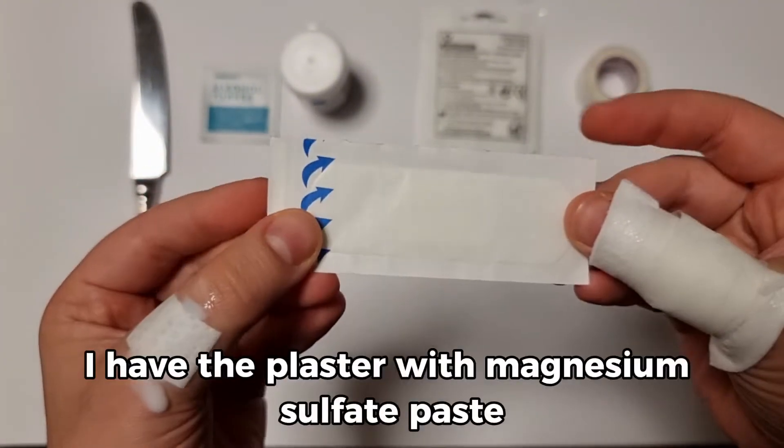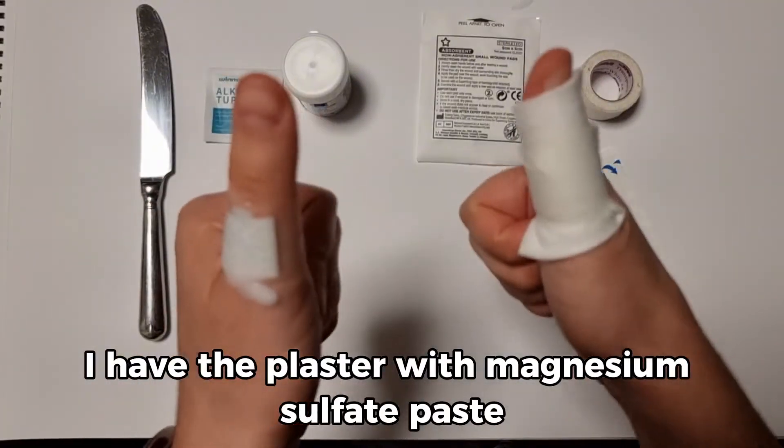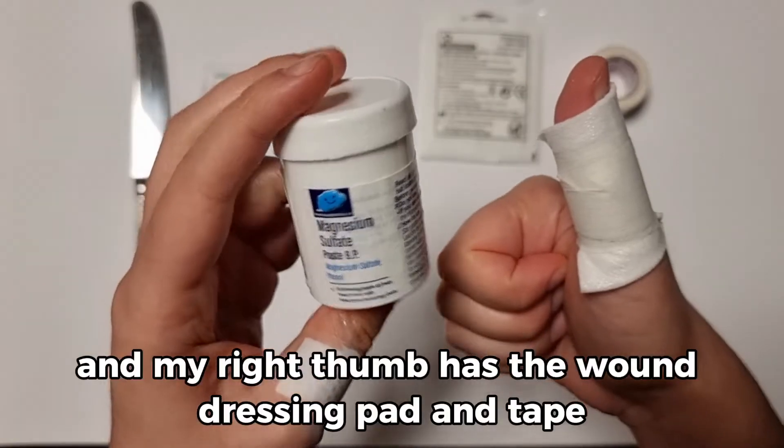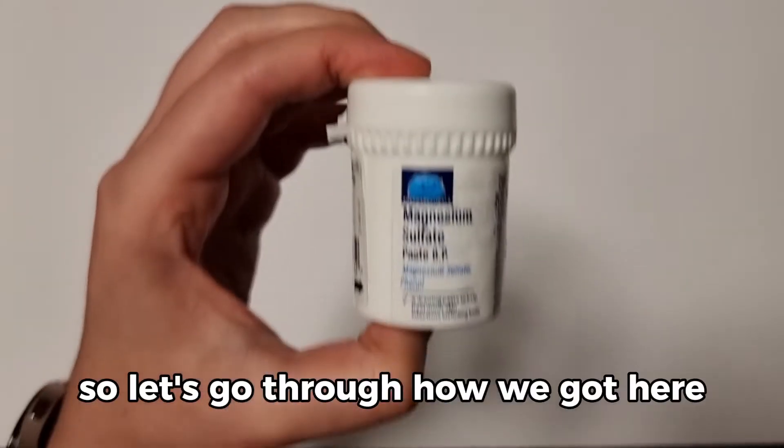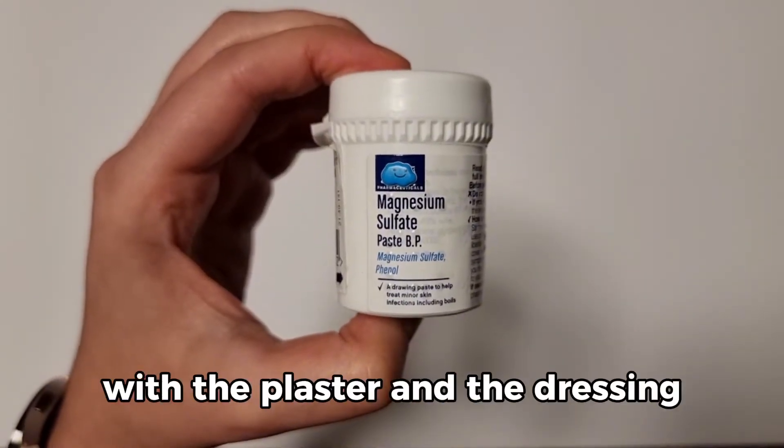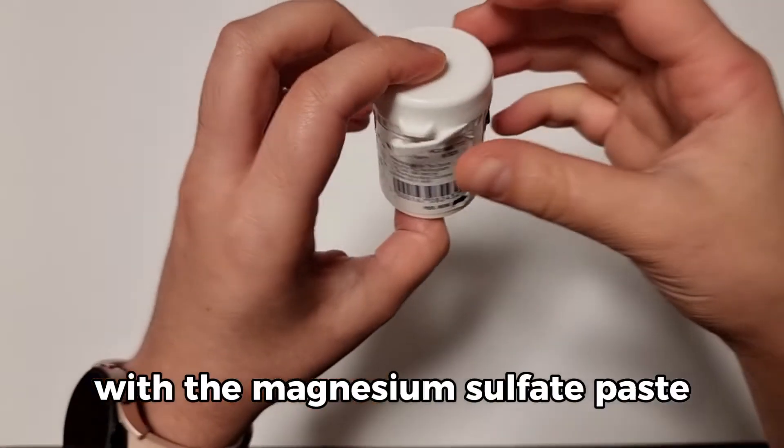On my left thumb I have the plaster with Magnesium Sulphate Paste and my right thumb has the wound dressing pad and tape. Let's go through how we got here with the plaster and the dressing with the Magnesium Sulphate Paste.